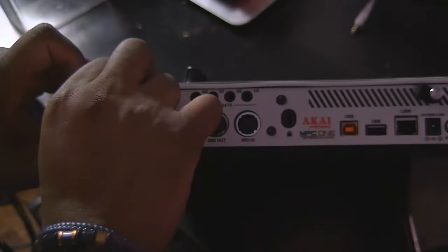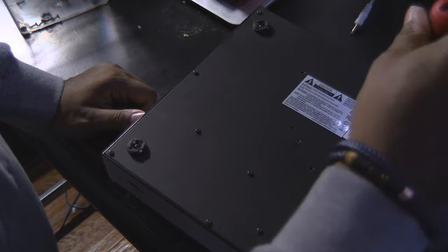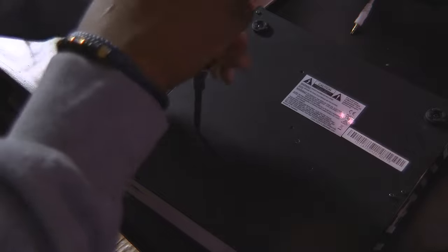A good rule of thumb is to take a picture of all the screw placements. Also, look at those two things with the plastic covers that go over your in and out monitor inputs — take those off.